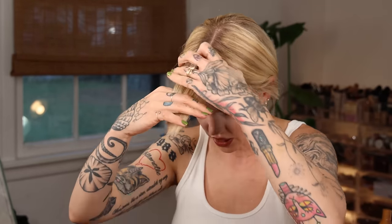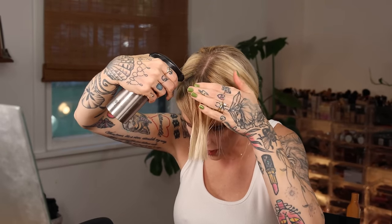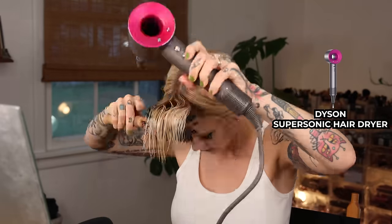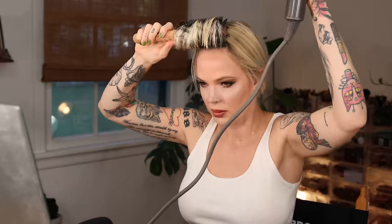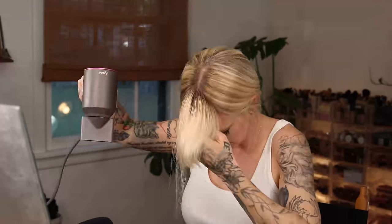Now I'm going to wet my bangs and style them, and then cut them even more. Get them wet enough so they can form a new style. You don't need to be sopping wet, but if they're not wet enough they're just going to lay how you had them and you won't be able to see a true finished product. This is what we're looking at after using a round brush — I think they're super duper cute.